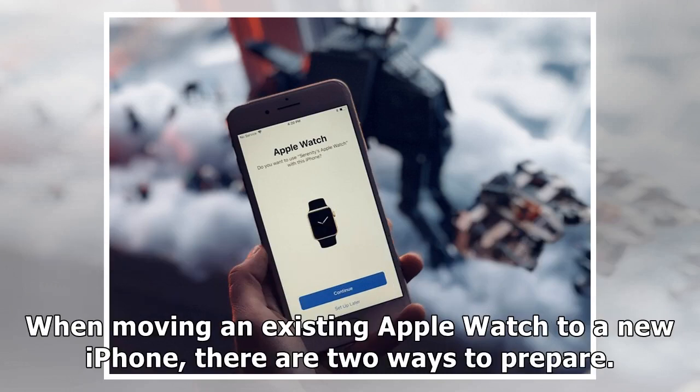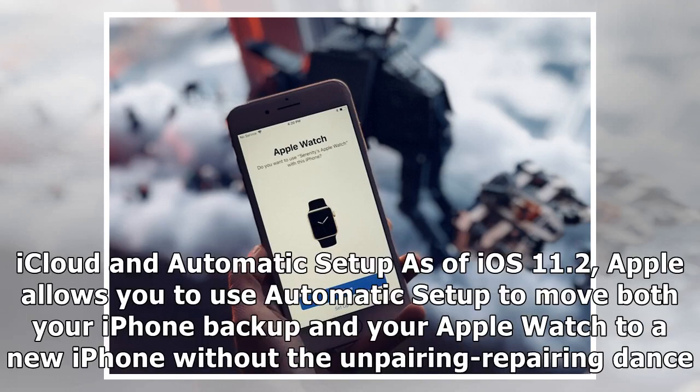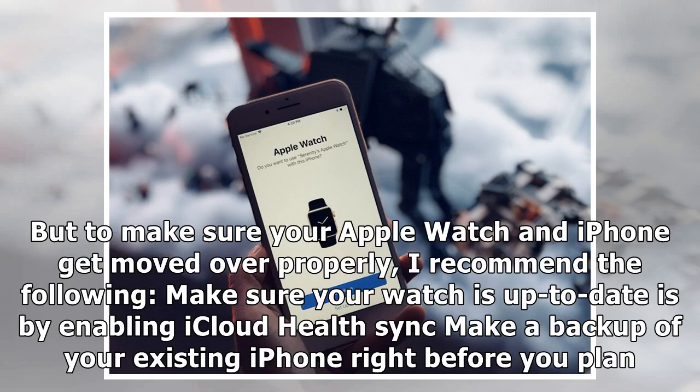When moving an existing Apple Watch to a new iPhone, there are two ways to prepare. First, iCloud and automatic setup: as of iOS 11.2, Apple allows you to use automatic setup to move both your iPhone backup and your Apple Watch to a new iPhone without the unpairing and repairing process. To make sure your Apple Watch and iPhone get moved over properly, here's what I recommend.